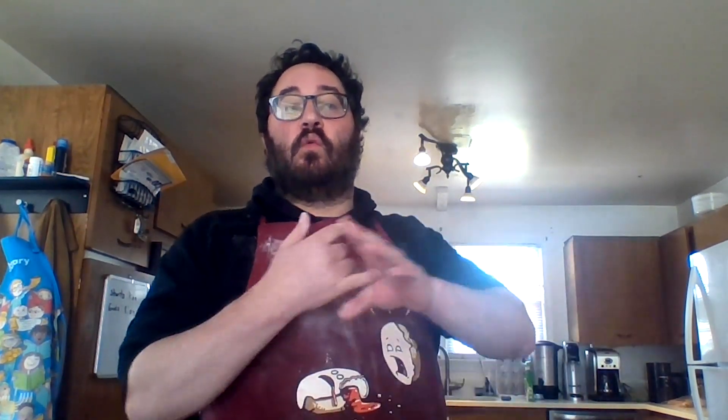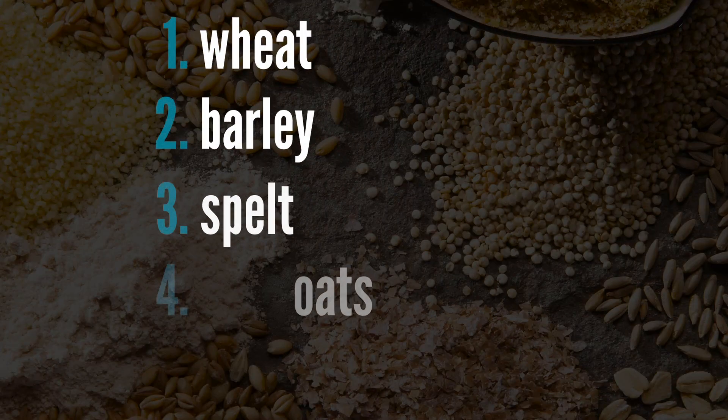So, according to the Bible, no leaven products — that is, products that result from the fermentation of grain, which takes place when it comes in contact with water, causing it to rise and become a soft, light, fluffy bread — are allowed to be eaten or owned on the Passover holiday. Those specific grains that ferment, according to Jewish law, are wheat, barley, spelt, oats, and rye.